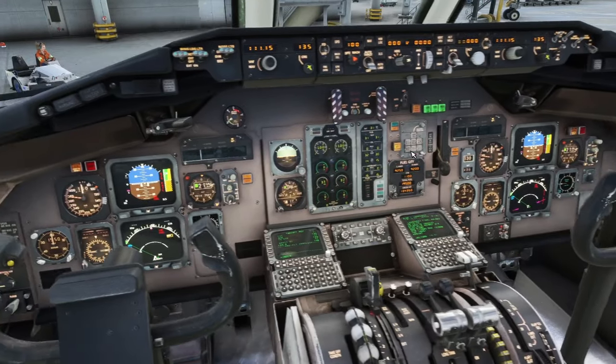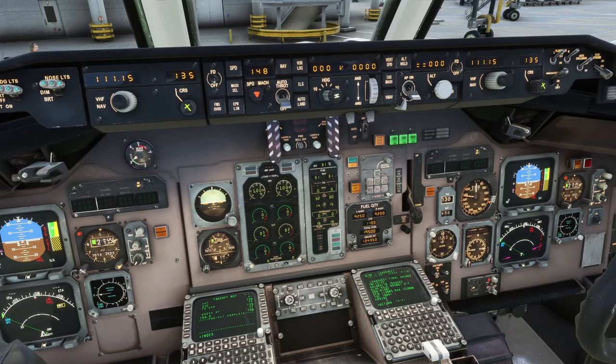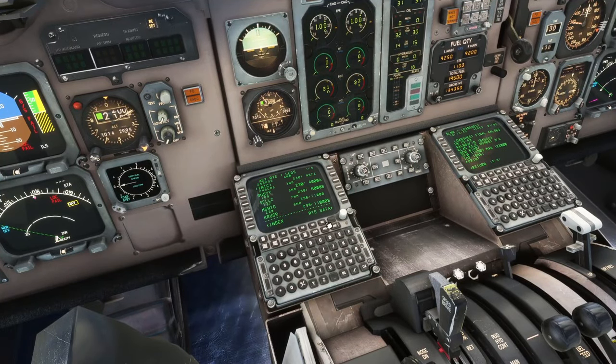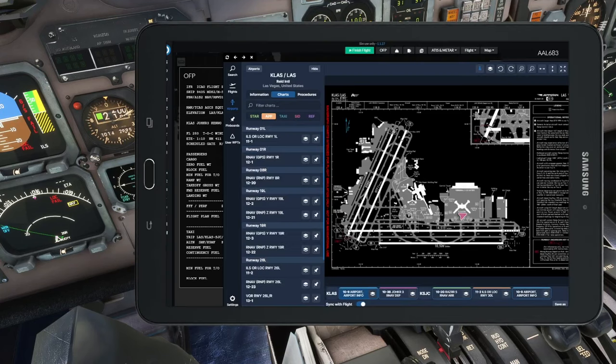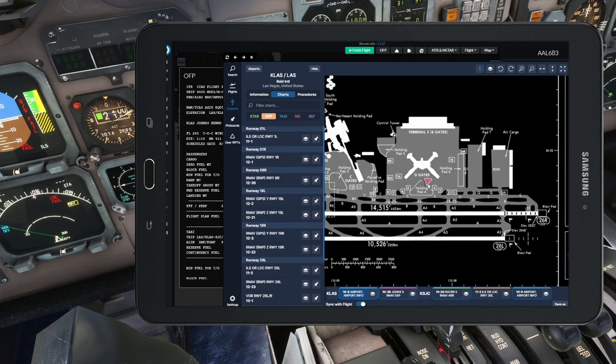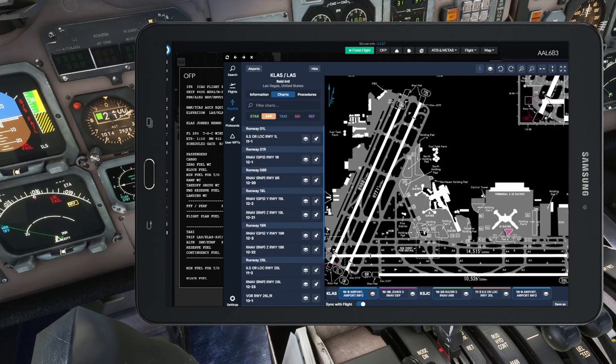Set V2 speed 148 in the speed window. If ATC were here they'd give us our initial altitude. Let's do the departure brief. This is more important on VATSIM or PilotEdge, or in multi-crew, but even solo it keeps procedures in the forefront of your mind. We're at gate Delta 7. Taxi route: pushback nose to the right, down to Charlie, Charlie 3, then Bravo all the way to the end for full-length takeoff on 26R. Runway heading is 259 degrees. 26R is 14,515 feet long, field elevation 2,181 feet.